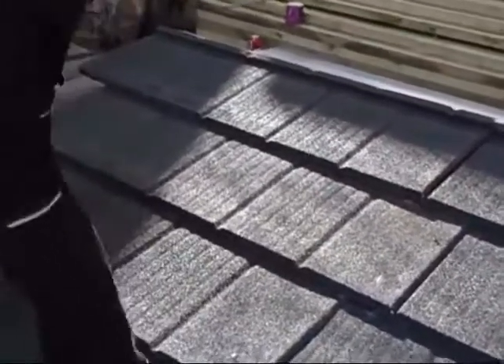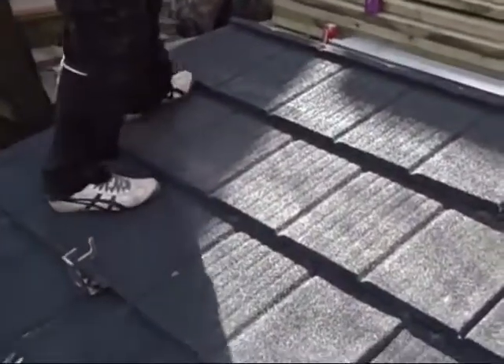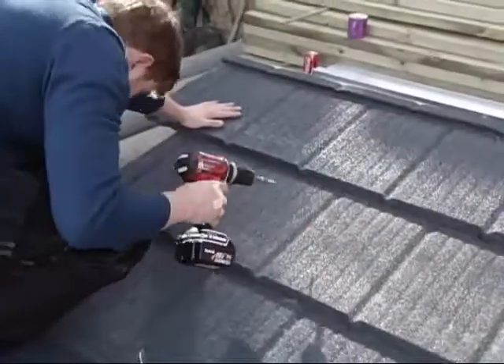Fix each panel five times, one on each edge and three in the middle, ensuring the screws are in a straight neat line all the way up the roof.